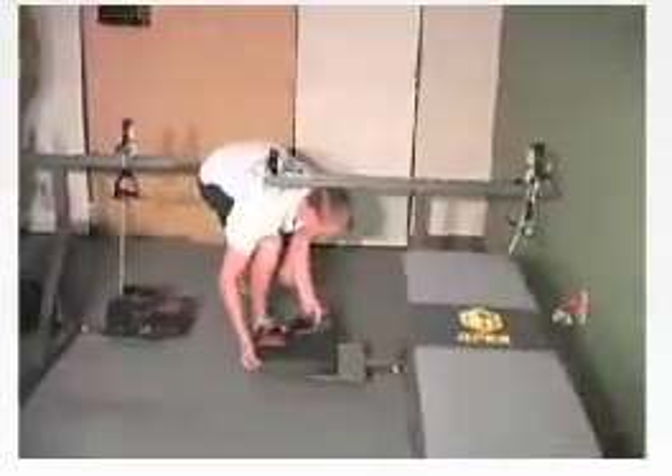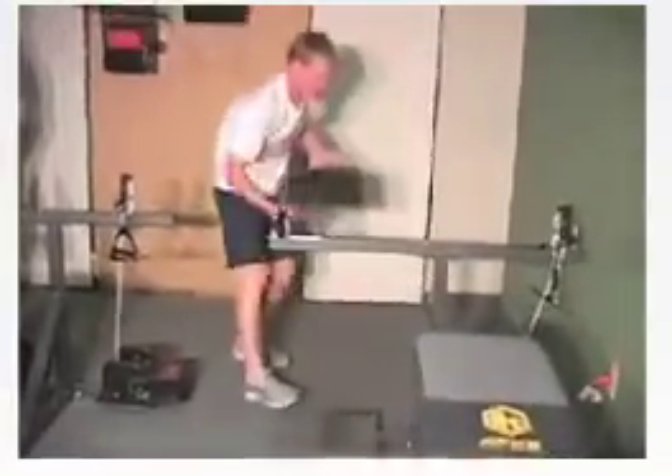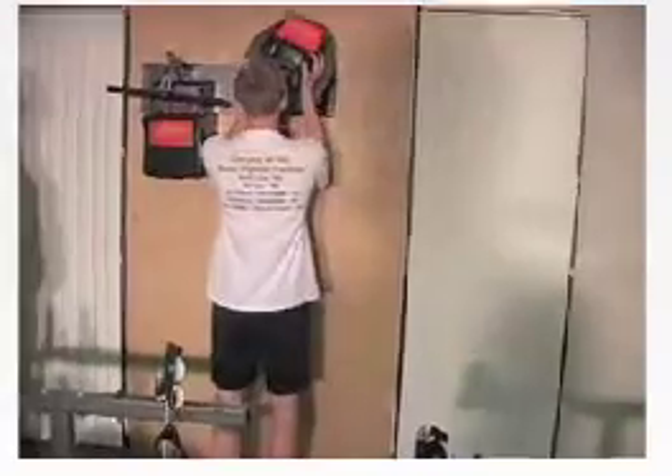Our isokinetic exercisers number 101 and number 190 are placed on our swim bench, and yet the same units can be instantly removed from the bench and placed on the wall or on our front extension of the bench for more stroke training.